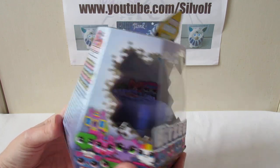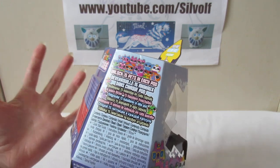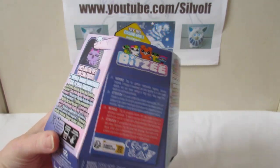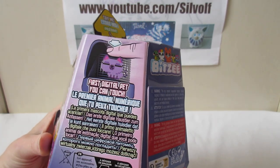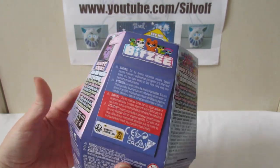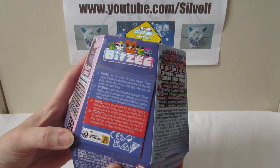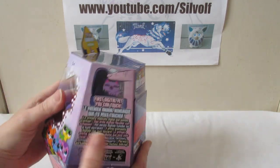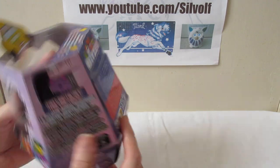The box is all kind of nice and shiny, and it's got it in a million different languages as usual. It says 'Unlock 15 pets in each pod' and you've got various different ones. 'First digital pet you can touch.' And that's really all it says. This looks to be the instructions here, or it could just be a warning thing.